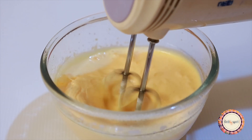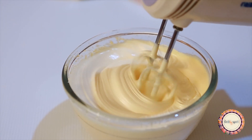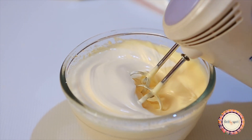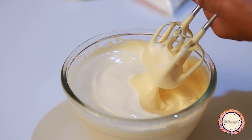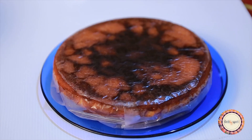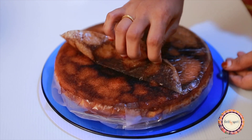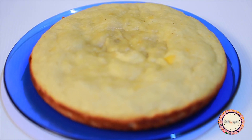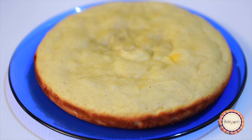Whip until the cream reaches a stiff consistency, then stop and put it in the fridge. Now let's take the cake base, flip it, remove the butter paper or brown bag from the top.